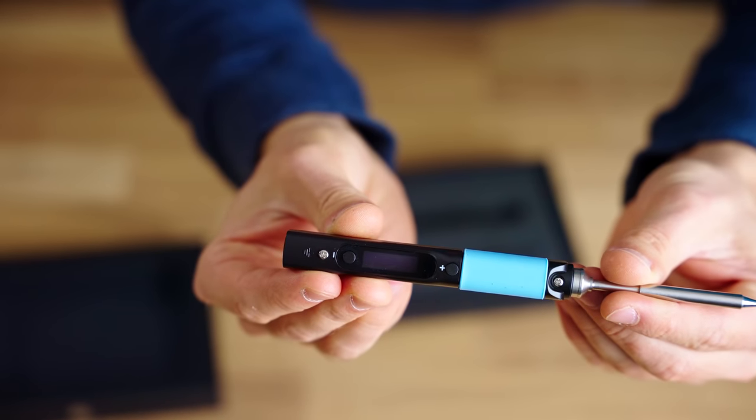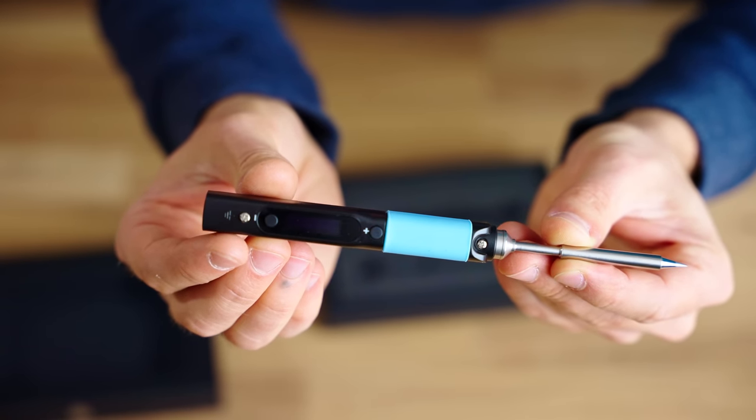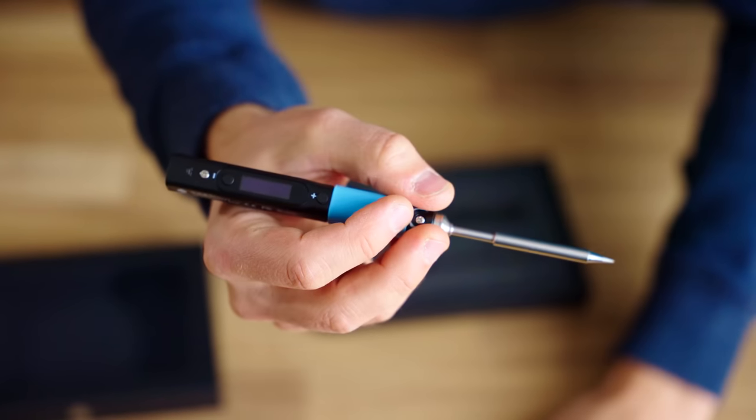In the box, you get the main soldering iron handle and a single standard tip. The Pinecil reaches operating temperature in 12 seconds, with support for an on-demand rapid-boost feature.